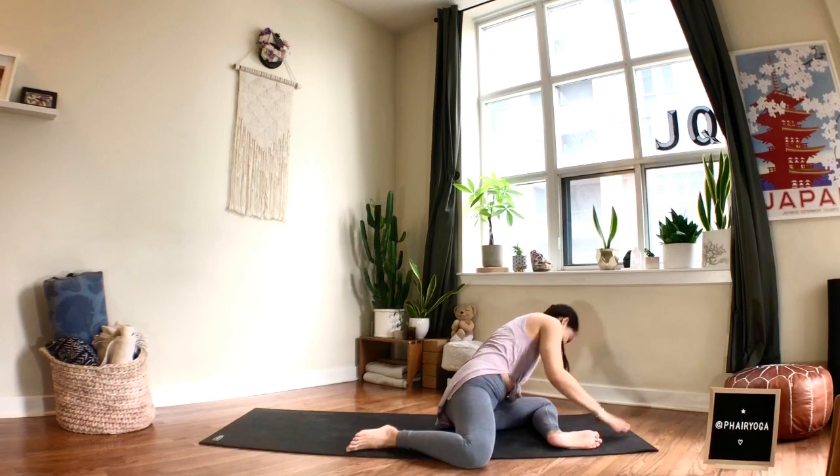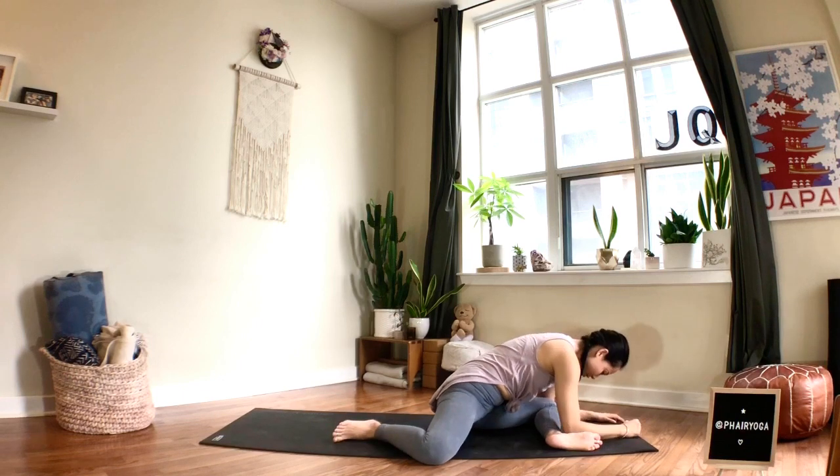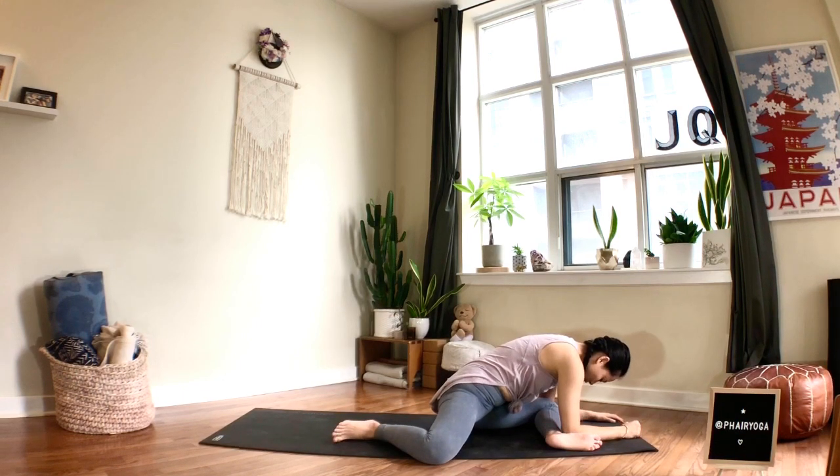Whatever variation you've chosen, you're here for two more breaths. One more breath.